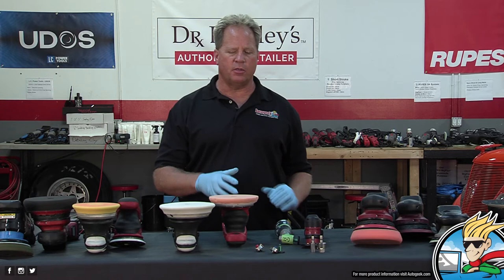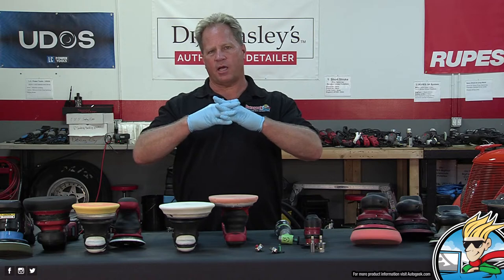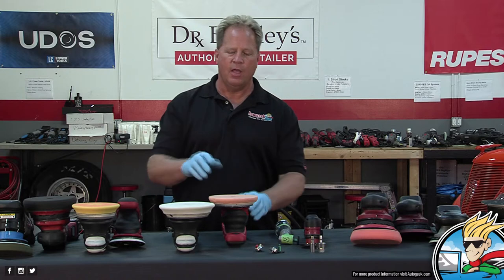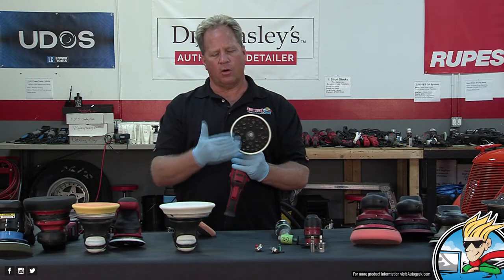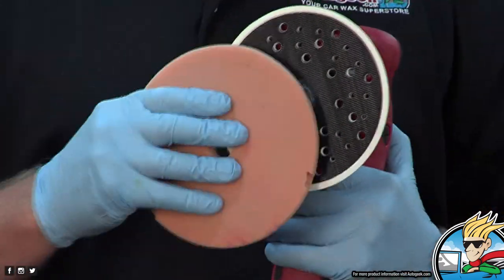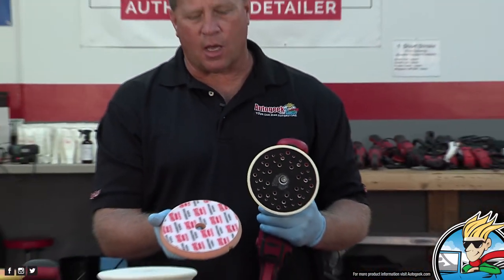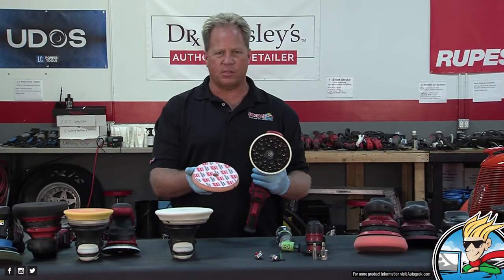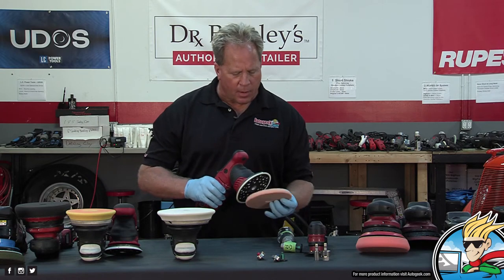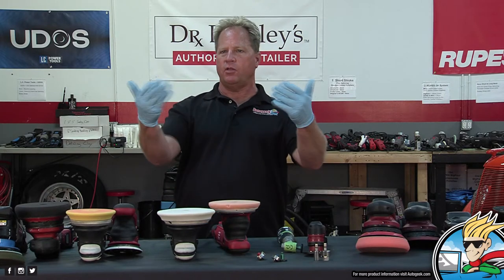A lot of times what's really important is having a good backing plate and pad where the hook-and-loop has good attachment strength, so if you're buffing with just a portion of the face of the pad, it doesn't go flying off. A lot of people don't know Velcro wears out. Every time you pull a pad off, you're stretching and wearing the hooks — they wear out, become fuzzy, and there's just less attachment strength. Nothing lasts forever.